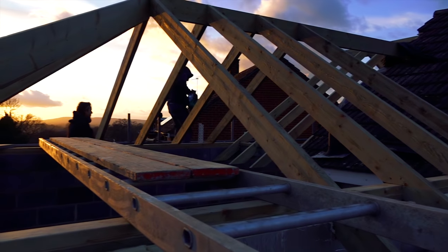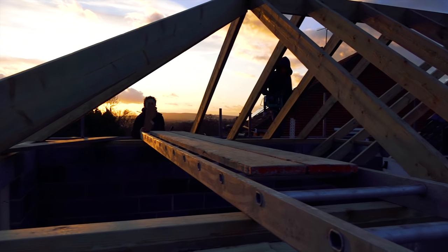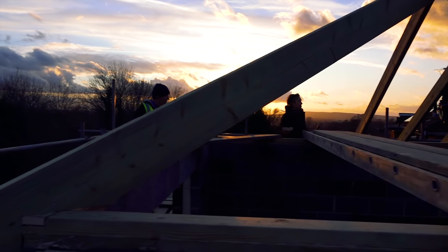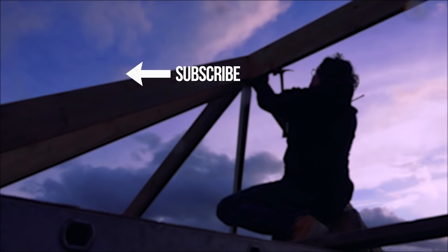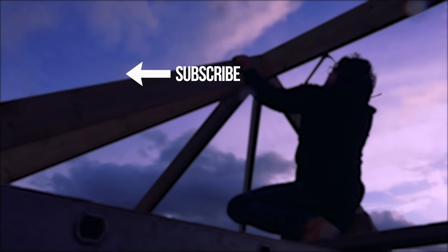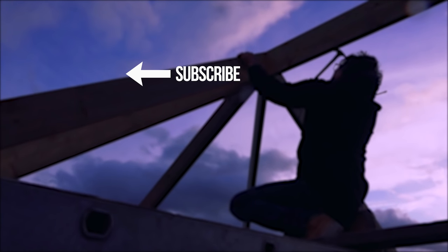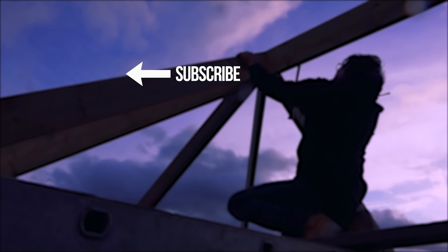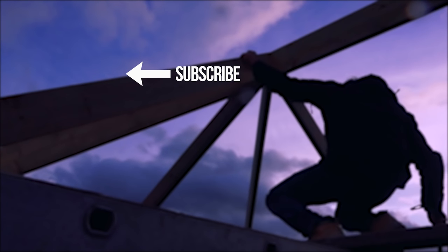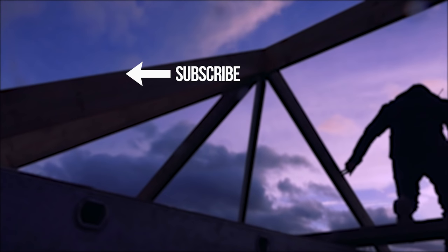Bad light stops play, but we will return another day to see Robin complete the roof. If you don't want to miss it, become a subscriber — press that bell in the top right-hand corner and you'll be automatically notified of all new videos coming up on Skill Builder. Keep the comments coming, good and bad — we love those comments. It's like bread and water to us.